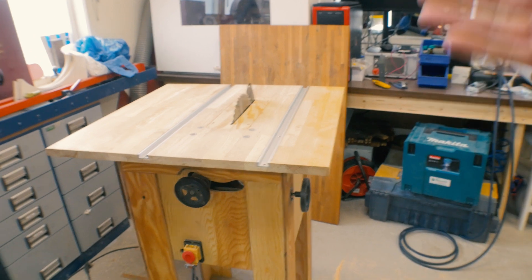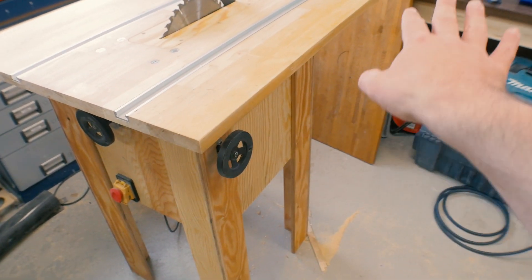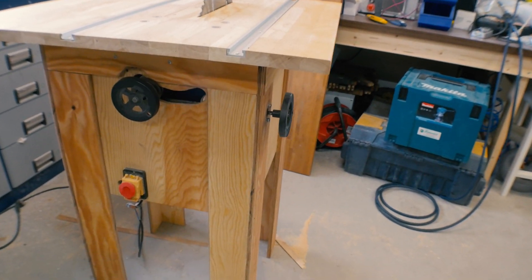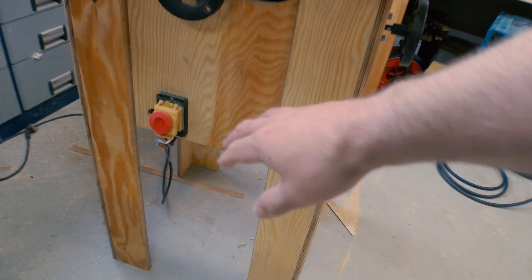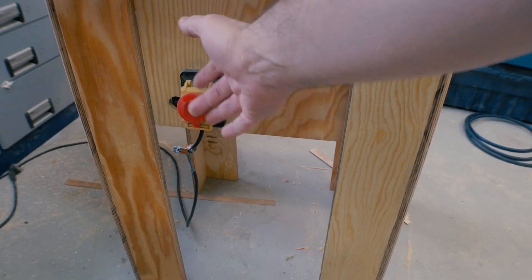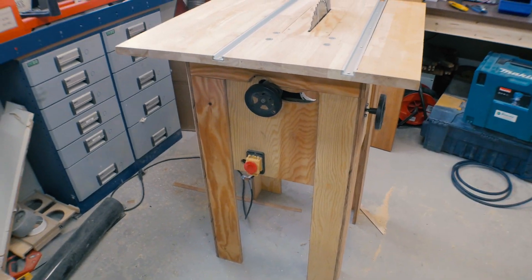The table saw is coming along. Next thing I have to do is to make the fence. I also want to make an extension table on this side and I want to make wooden wheels. My plan is also to make a new stop button here by 3D printing something and making a solution on that one.